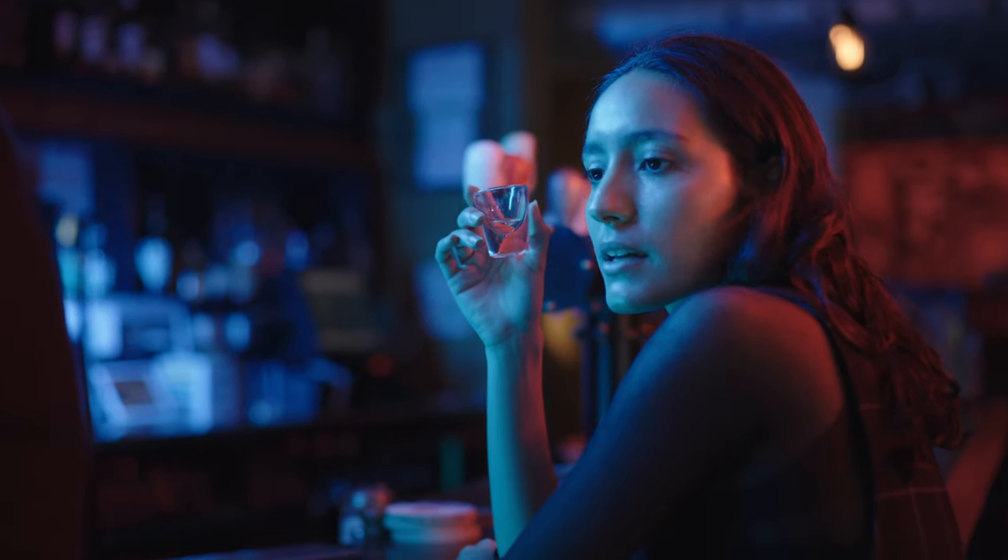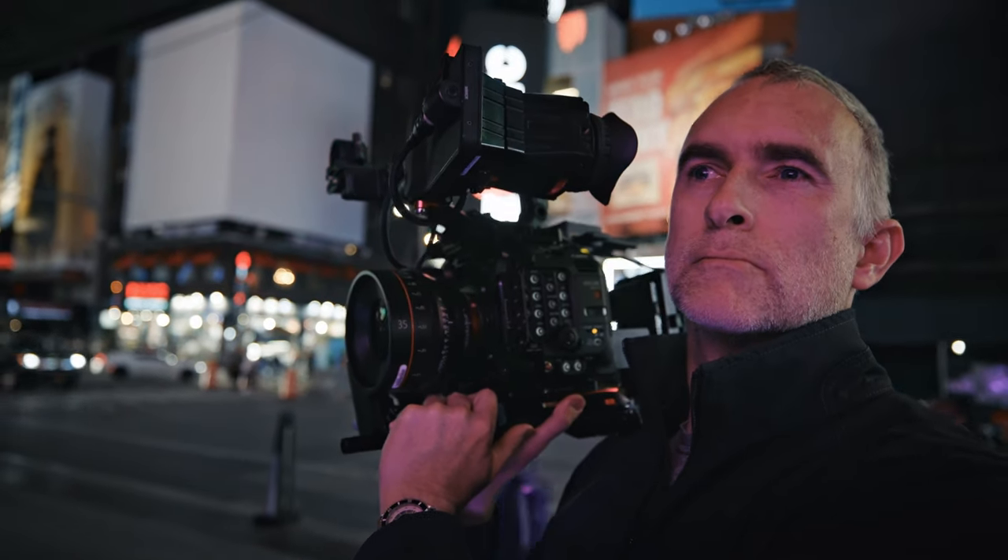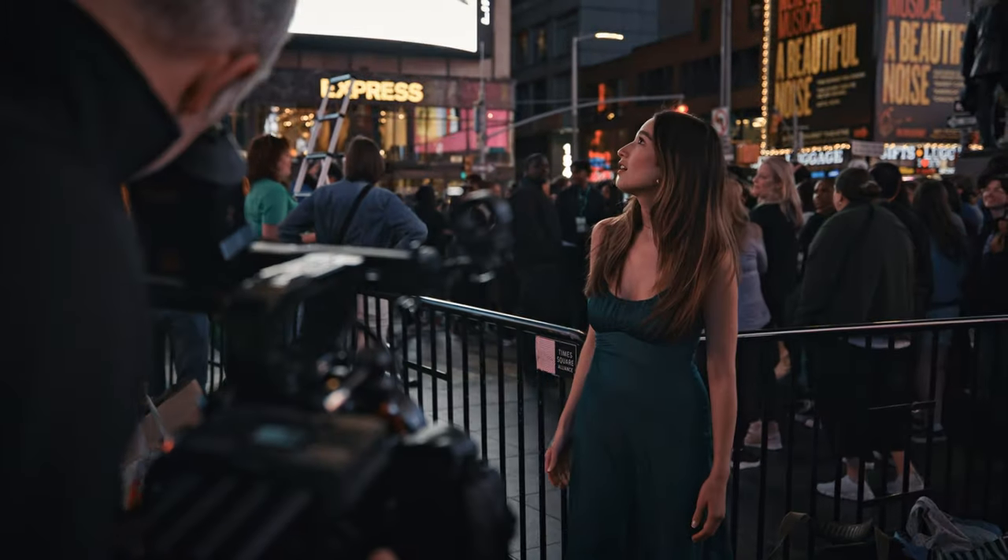I'm going to try and get hold of them from the manufacturer and do a review. Canon Masterclass has a ton of new content — if you haven't checked it out recently and you're looking to get the most out of your cinema camera, they have detailed masterclasses as well as lighting, producing, and social media tutorials. Check it out at canonmasterclass.com. Thank you very much for watching — I will see you next time.